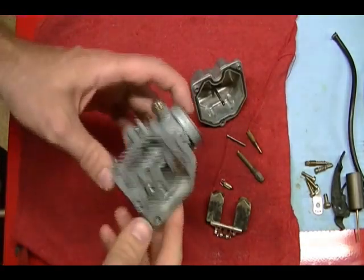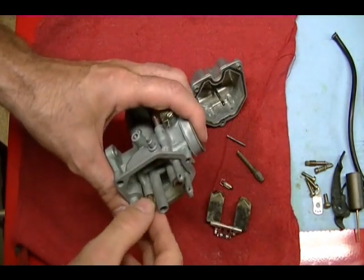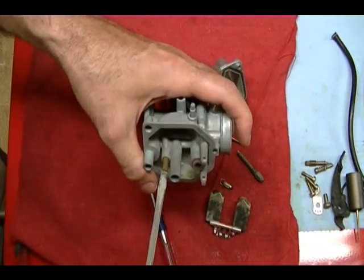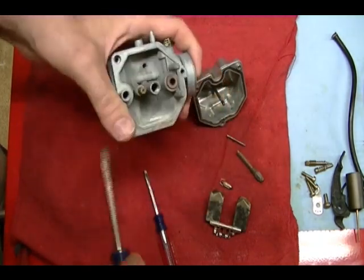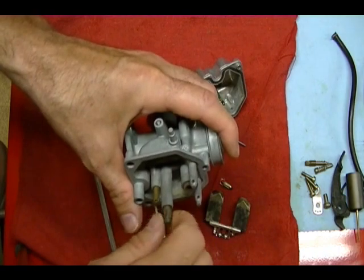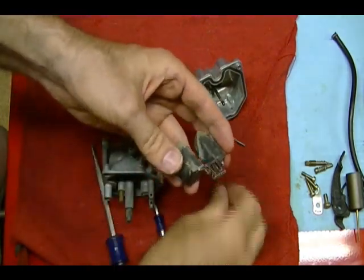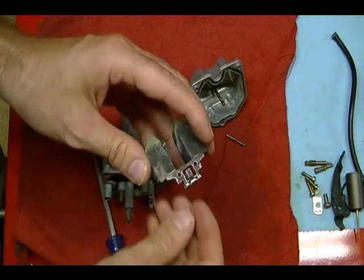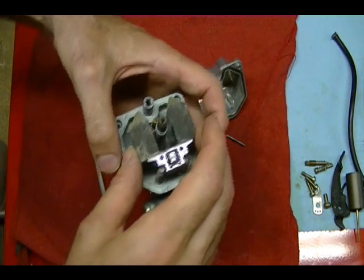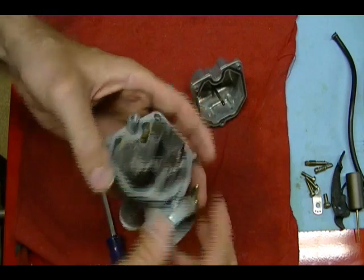Once you get all the passageways blown out, you can start to assemble everything. First I'm going to install the pilot jet back in its hole and screw it in and tighten it up — you don't have to tighten it too tight. Then the main jet and the needle jet. Then I can reinstall my float and attach my float needle.